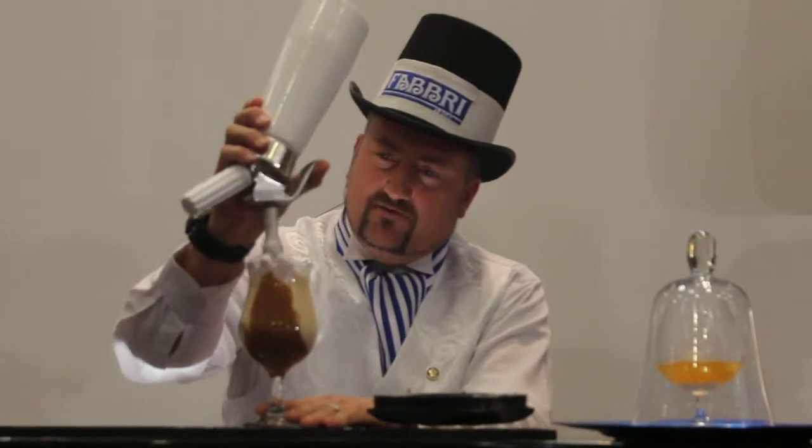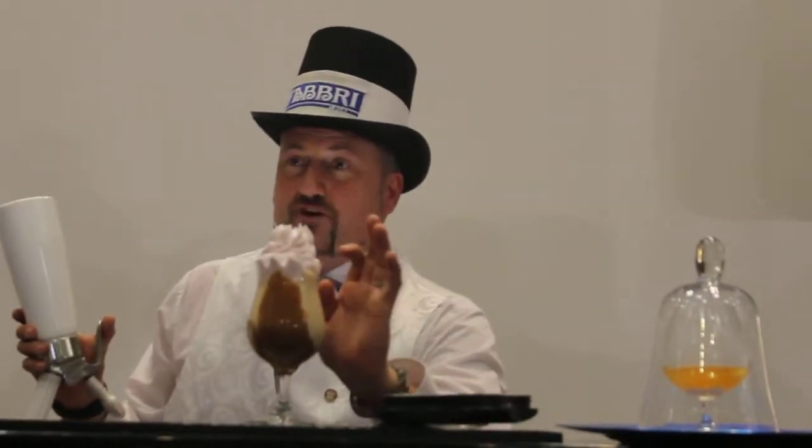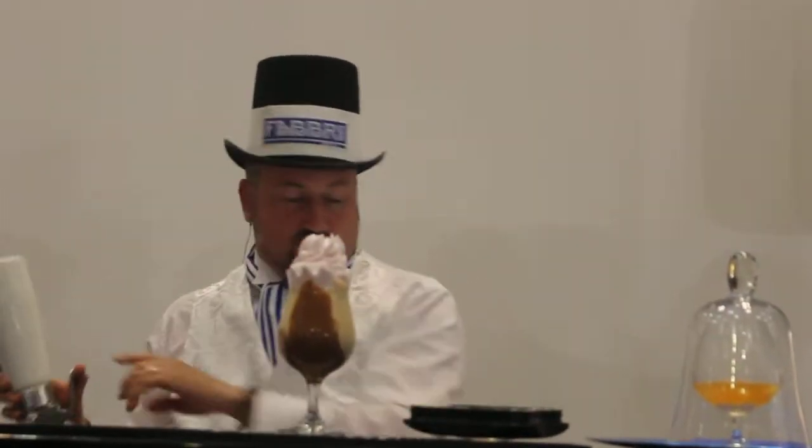It gives you a lovely, nice, foamy head like this. What I've done is taken Agar Agar — a natural product — and made a raspberry foam, just using some mixable raspberry from Fabri.